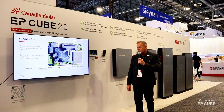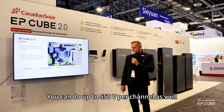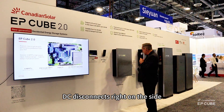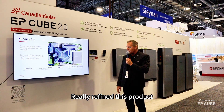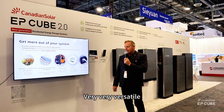Really robust — 25 amps per channel. You can do up to 550 volts per channel as well. Really robust inverter. DC disconnects right on the side. Super accessible. Really refined this product. We're really happy with the new product. Very versatile.